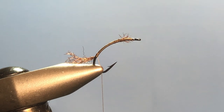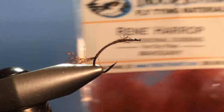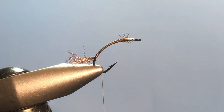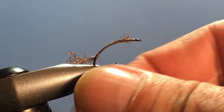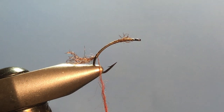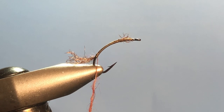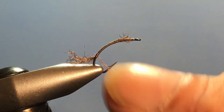For the abdomen today I'm using Renee Harrop dubbing in mahogany color, but any color that duplicates that mahogany colored slate drake or Isonychia will do. As always, put the dubbing on the thread in small amounts — when you're dealing with dubbing, less is more. It's easy to put more on than to take it off. This is an easy fly to tie, just a couple of steps.